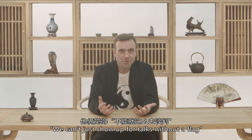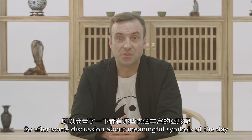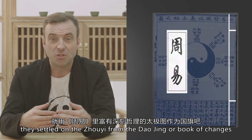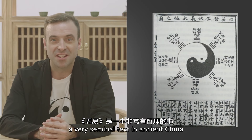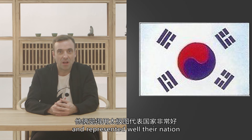What do we do, they said? We can't just show up for talks without a flag. So, after some discussion about meaningful symbols of the day, they settled on the Zhou Yi from the Dao Jing, or the Book of Changes — a very seminal text in ancient China. The Zhou Yi, they agreed, was full of meaning and represented their nation well.